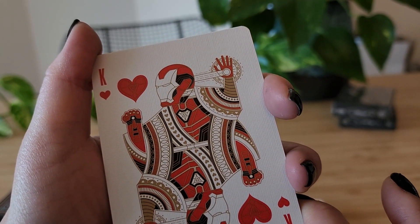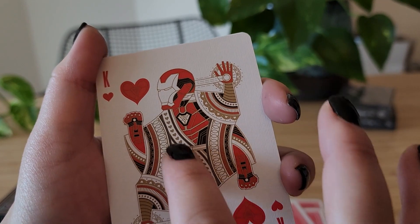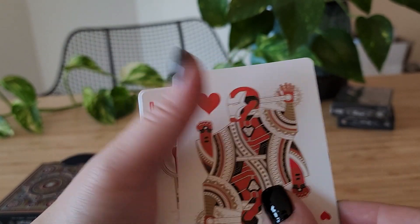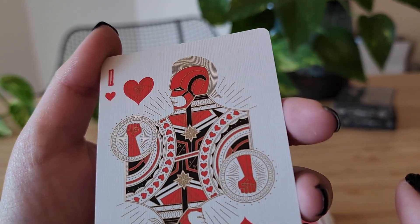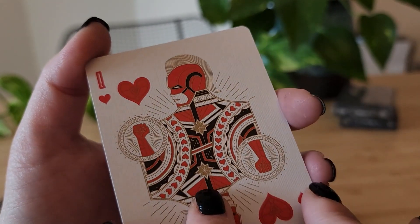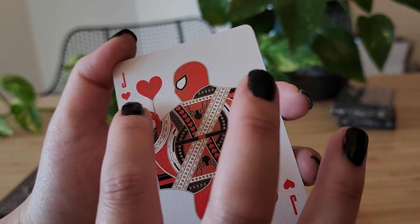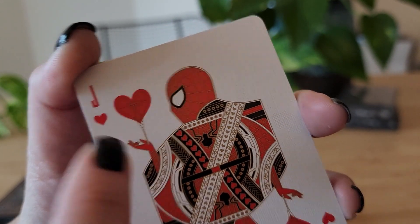The hearts — this was a good card to pair him with. Oh yes — Captain Marvel! I love this. I love her fist. Spider-Man — I love the web connecting to the heart. That's a nice detail.